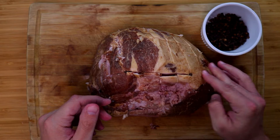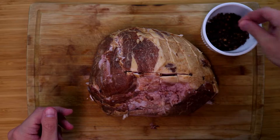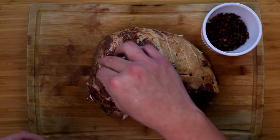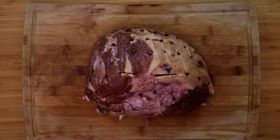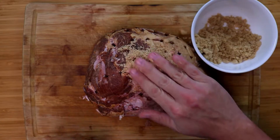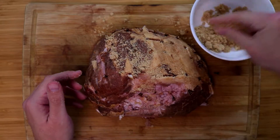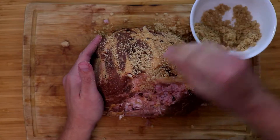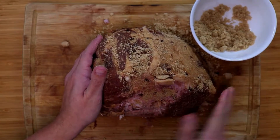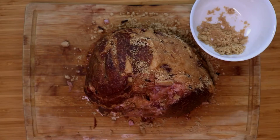In each corner of the cuts we're going to be adding a clove. That clove is going to give a nice flavor — you don't want to go overboard, just put it in the corner. About a quarter cup of cloves is what you should use. Now we're going to take a half cup of brown sugar and rub the exterior of the ham. That's going to start the browning process and give it a nice shiny look.